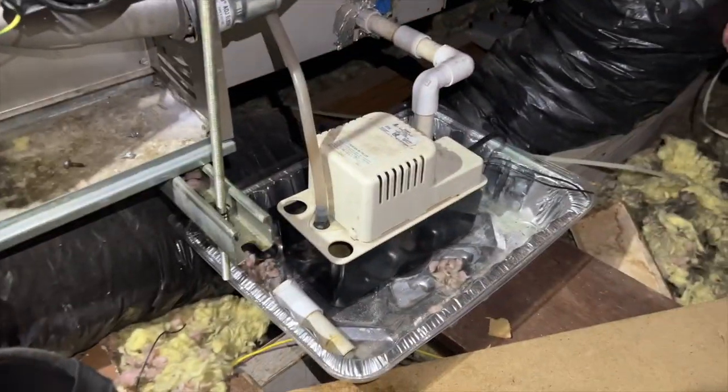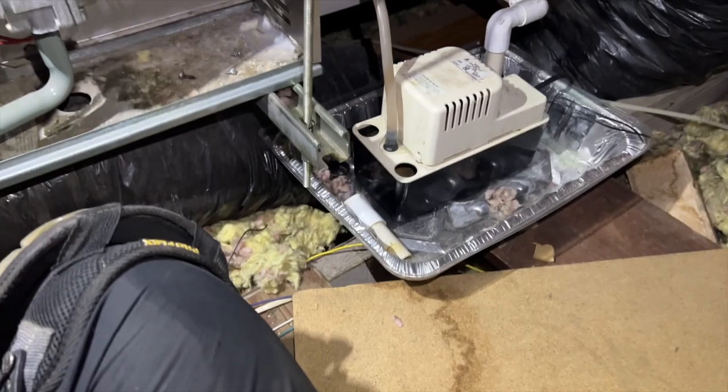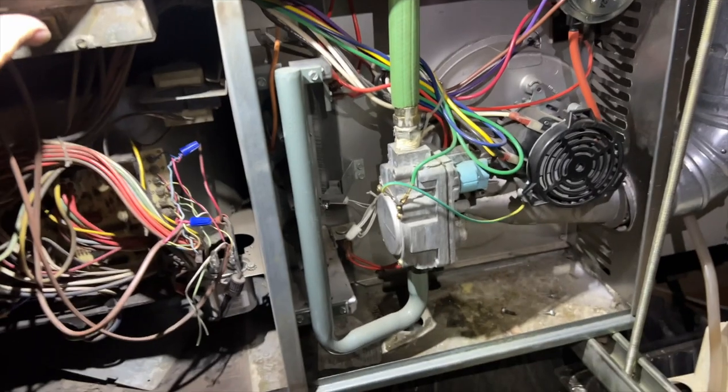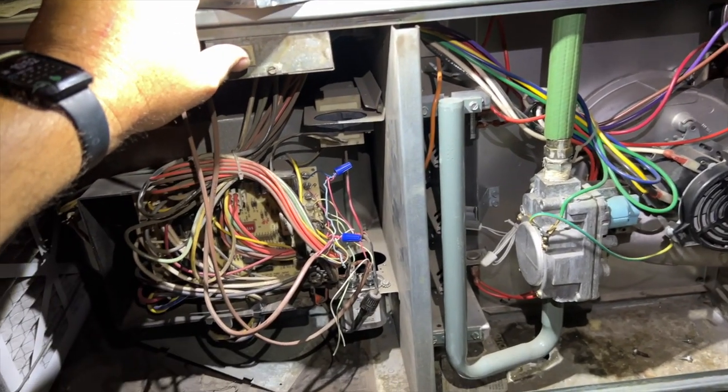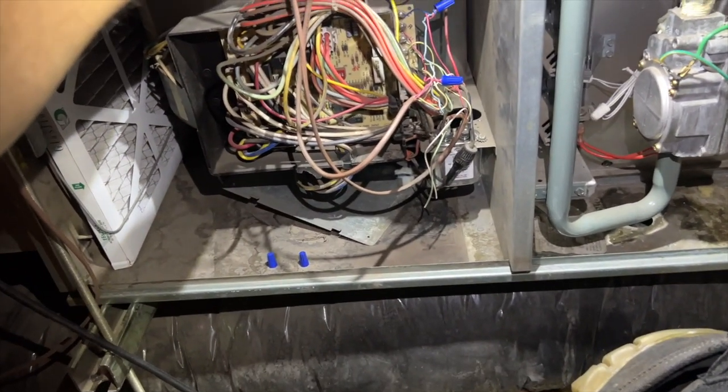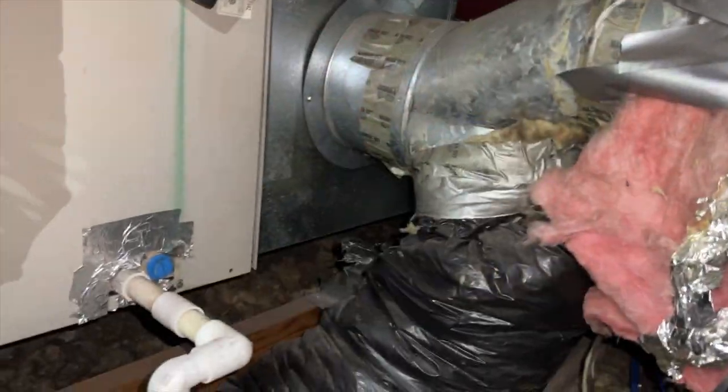I've bypassed the wet switch, took it out of the circuit. I'm going to install a new one and hook up the wire for the float switch on the pump. That looks like all it was — unit's working fine. We're going to leave it cooling while I go get the parts and the wire I need, and then we'll be back. That was an easy one.